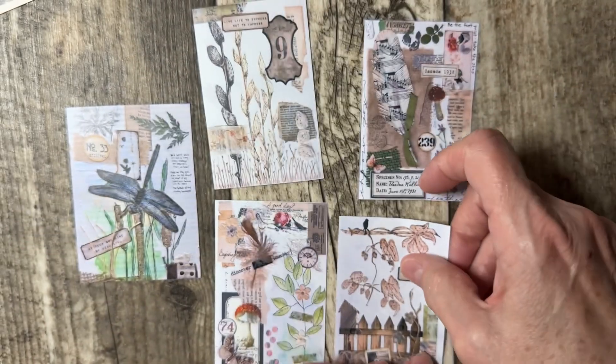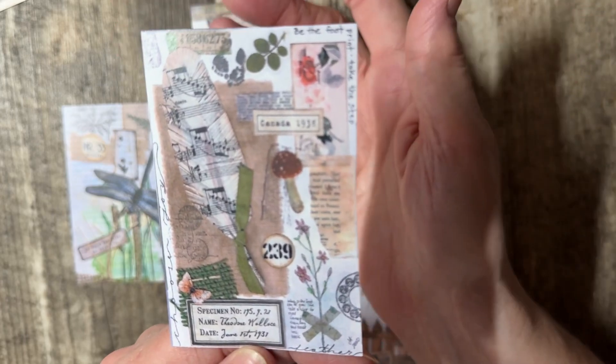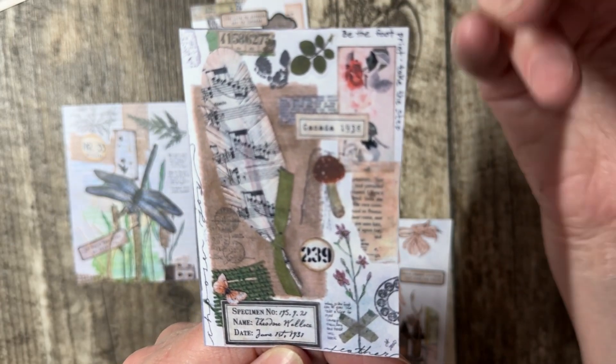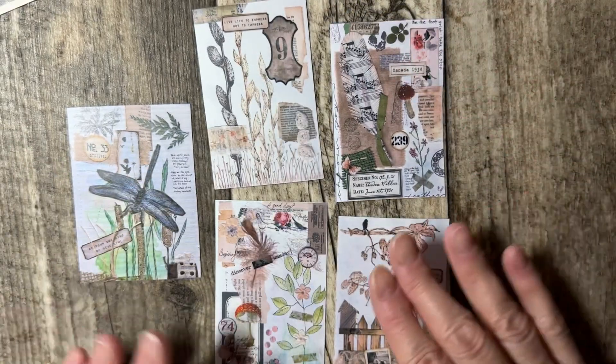That is my suggestion for you. I liked all of these — I thought they were really cool. So I just made them into journaling cards, and you can make the journaling card any size that you want.